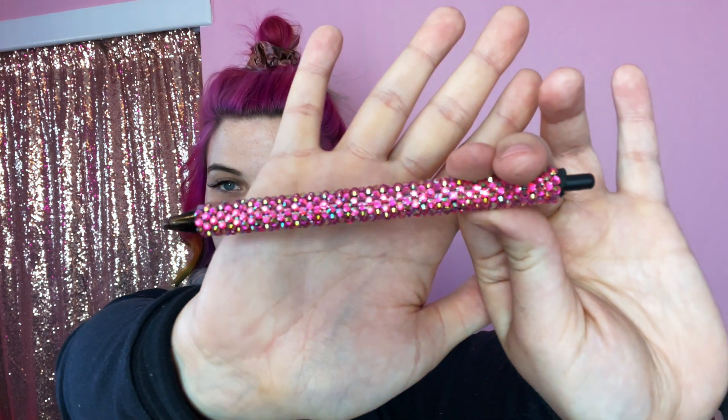Hello! Elizabeth here and today I'm going to show you how to make a basic rhinestone pen. If you are new to rhinestoning this is a fantastic beginner project. You can get one of these done in just a couple of hours and if you mess up it's just a pen — you can try again on another one.